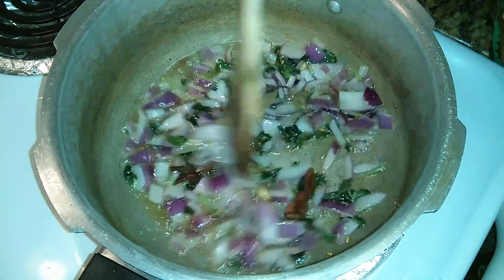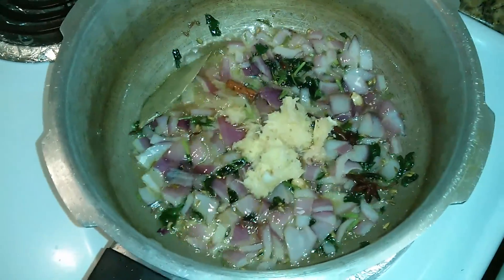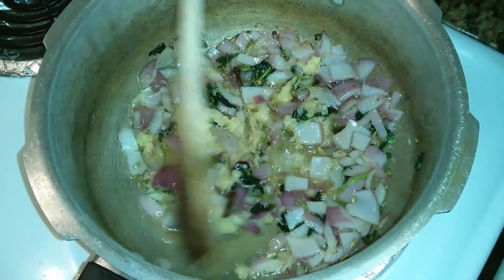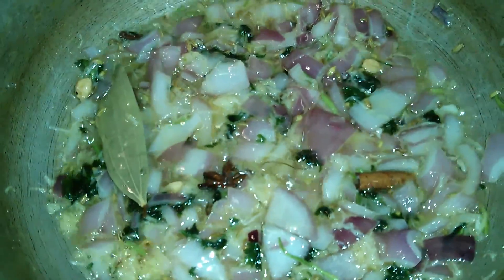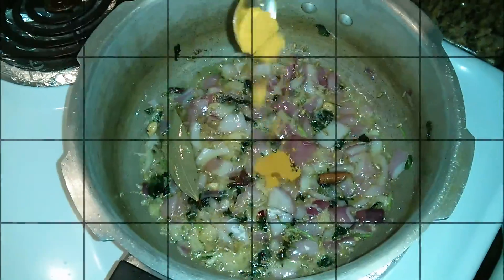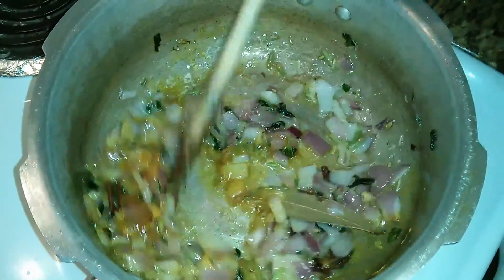Now fry the onions well and add the ginger garlic paste. Keep stirring occasionally till the ginger garlic paste combines well with the onions. Wait for the ginger garlic paste to leave out its raw smell. The onions look nice and glossy. Now it's time to add the turmeric powder and fry them well.